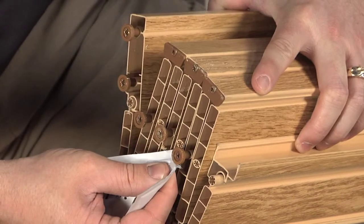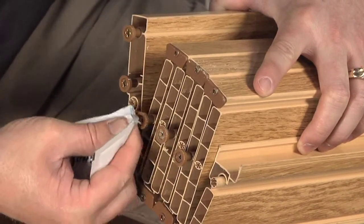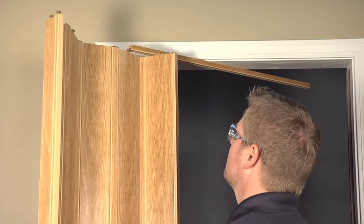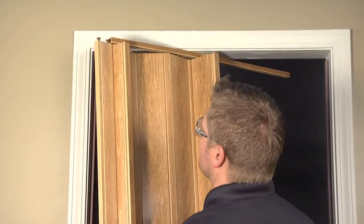Be sure to put a small amount of lubricant on each top glide, and slide both doors onto your track. Position your track in the doorway and complete the track installation.